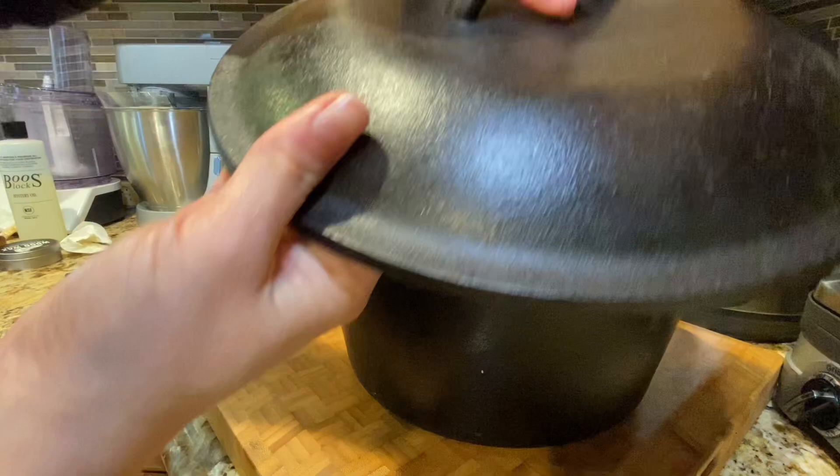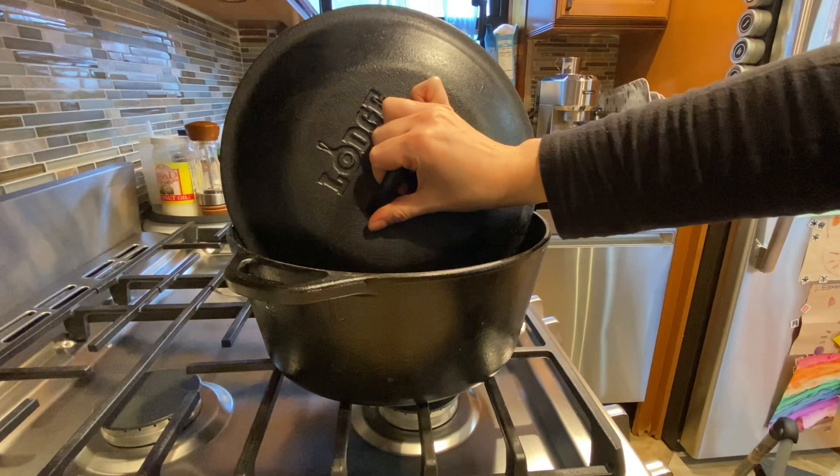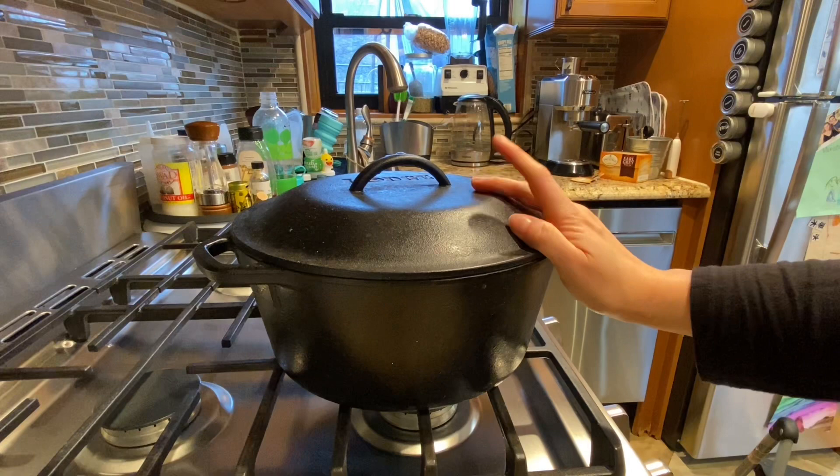What I love about it is that you can use it on the stovetop — if you're cooking, you can brown on the stovetop, then put the lid on and pop it in the oven. It's kind of multi-purpose. It's a very wide variety of things that you can do with it; it's just a very versatile pot.